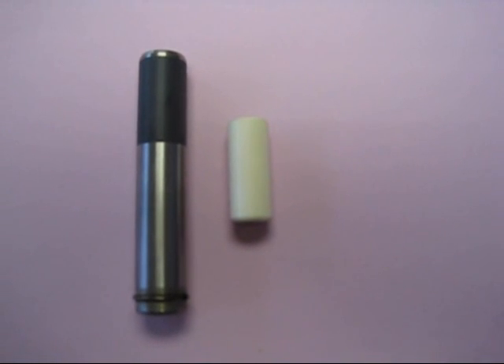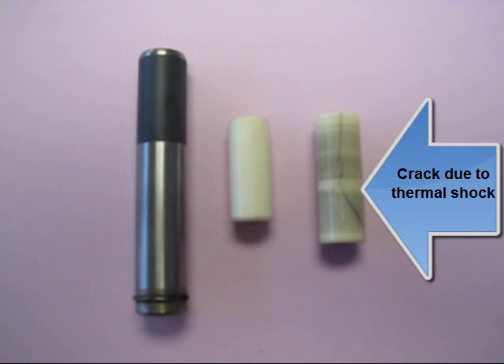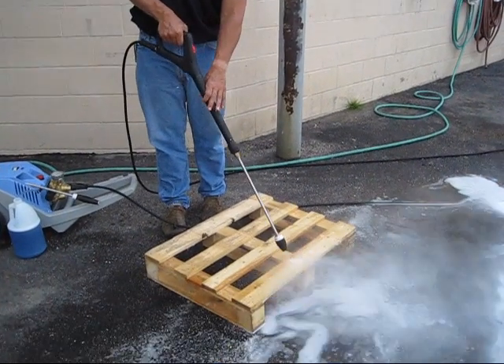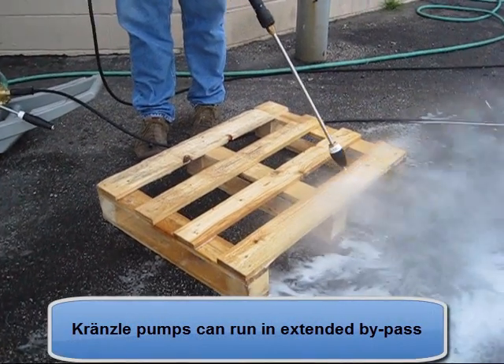Moreover, ceramic plungers are subject to thermal shock when the trigger is pulled again and the pump refills with cool water. It is never a good idea to leave your pressure washer in bypass for an extended period of time, but a Krenzla pump will be able to handle it better than others.